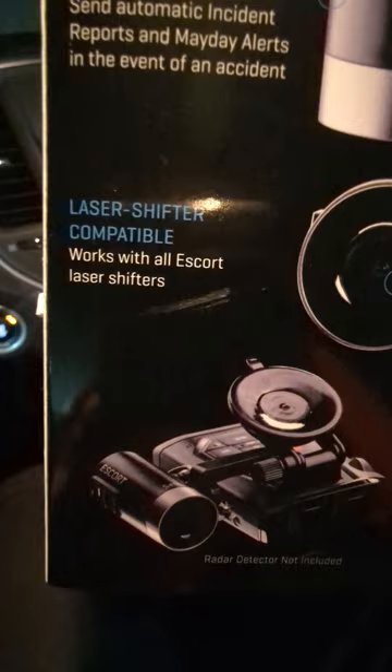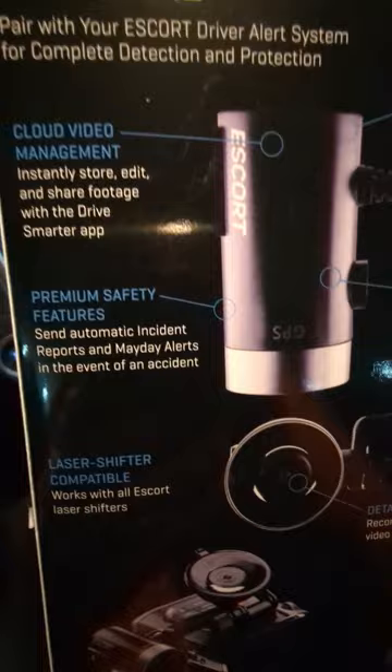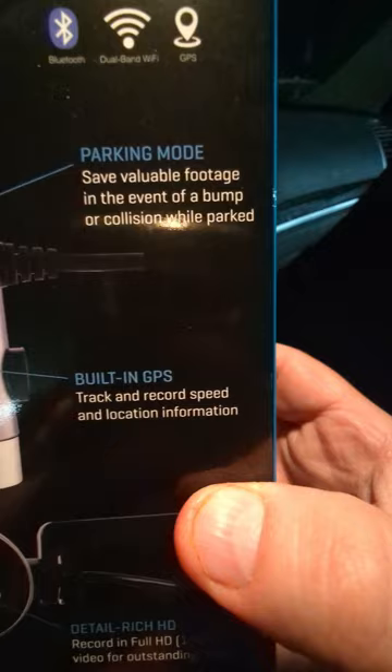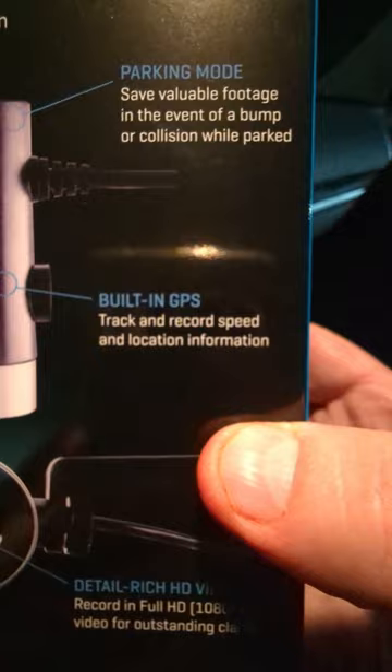There are premium safety features that send automatic incident reports and media alerts in the event of an accident — top-notch stuff. There's cloud management to instantly share and edit footage with the Drive Smarter app. Parking mode saves valuable footage in the event of a bump or collision while parked. And of course, built-in GPS tracks and records speed and location information.